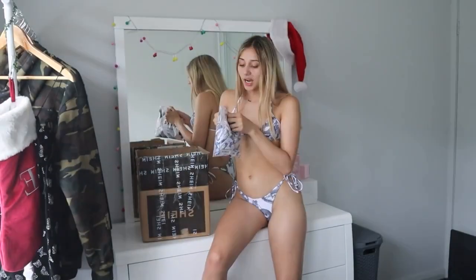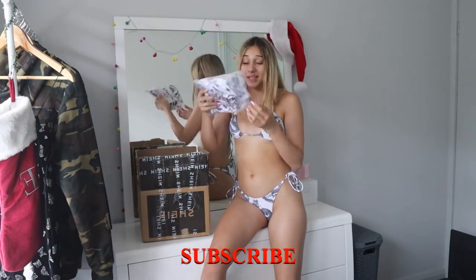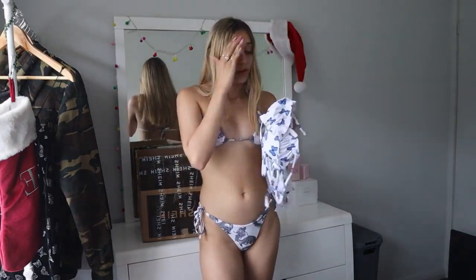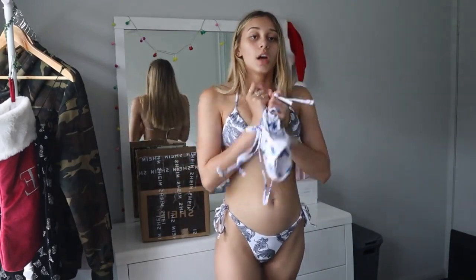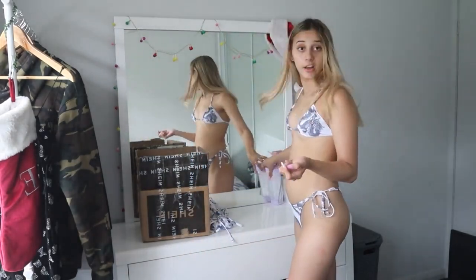Okay, last one. I actually might cry, honestly. Shein has the best bikinis. So there are super cute white and blue butterfly ones. I've seen these all over Instagram, so I'm so excited to get these on. We're going to try these on without further ado, and sadly nearly finish off the video.